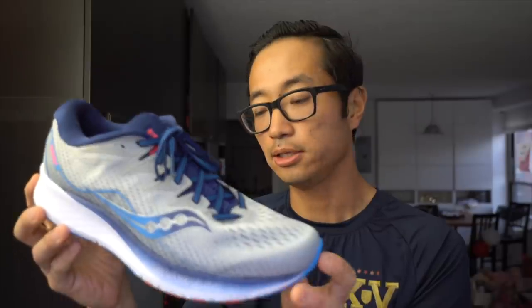Those are my thoughts so far on the Ride ISO 2 from Saucony. I think it's an improvement over the Ride ISO 1 — mainly the changes they made to the midsole making it more flexible and less rigid are certainly going to help. This is a shoe I'm going to be reaching for on moderate effort longer run days and some recovery run days where I want more comfort and something easier on my feet and joints. I'll be putting a lot of miles in it over the summer. Let me know if you have any questions about the Ride ISO 2 or any prior iterations of the Ride series.